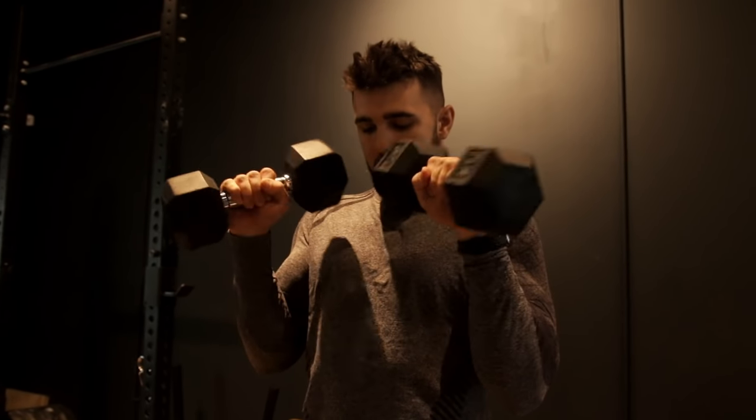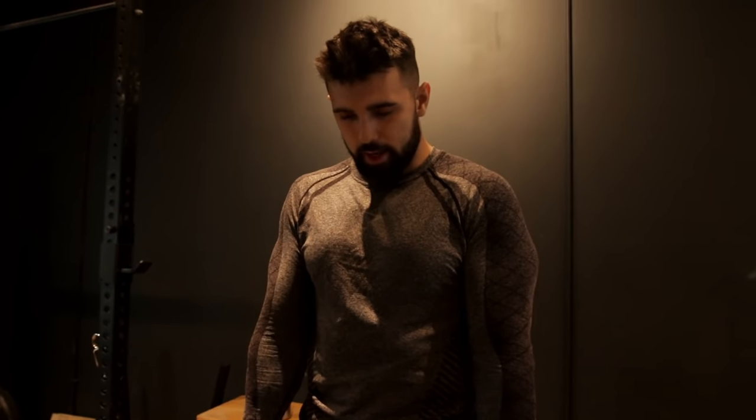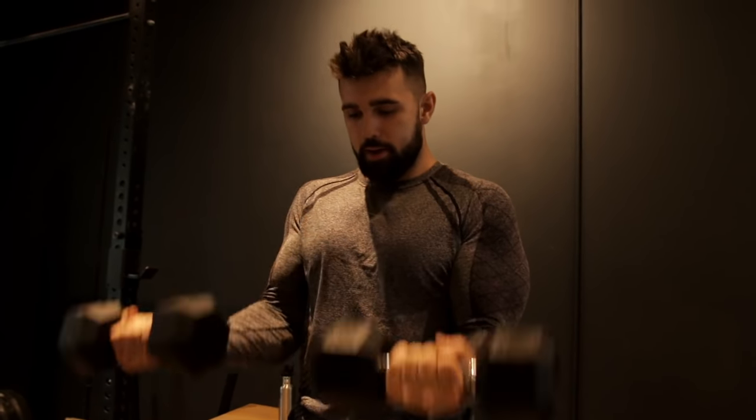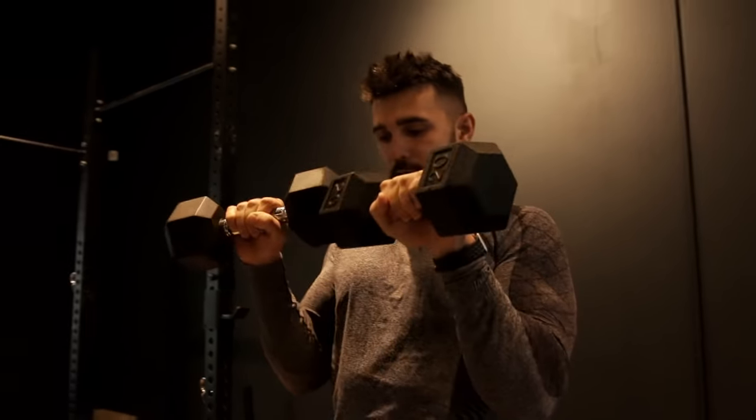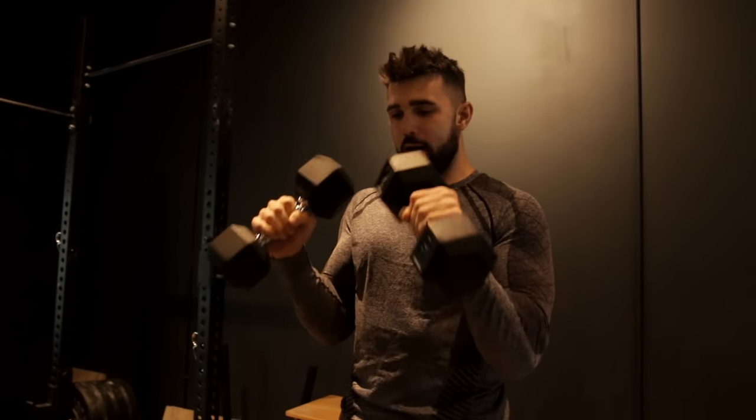Let me demonstrate with some weights. I'm curling up, squeezing — I want a nice rotation, nice control, right down, extend that bicep, come back, pull up, nice rotation, down. What I don't want to be doing is a lackluster movement like that. You need that full rotation, transfer that tension, and control that negative.